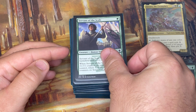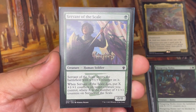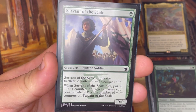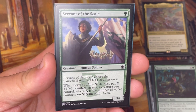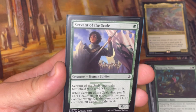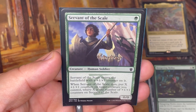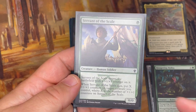Servant of the Scale is the first card in the deck with no X in the cost. It's in here because it has +1/+1 counter synergy — when it dies, I can put however many counters are on it onto a target creature. It's in here because of the Ozolith, which we'll see in a bit; it can double up counters when something dies and you get extra value. It's only one green, so I won't get a Hydra off the X, but it starts the synergy train rolling with plus one counters right away.